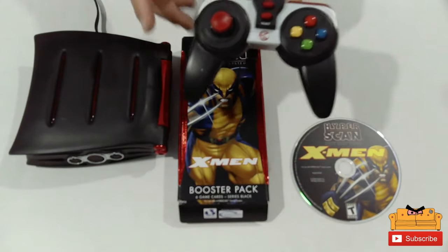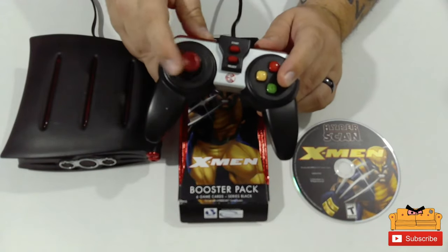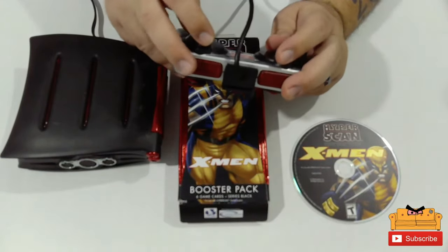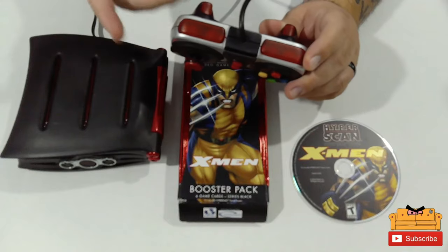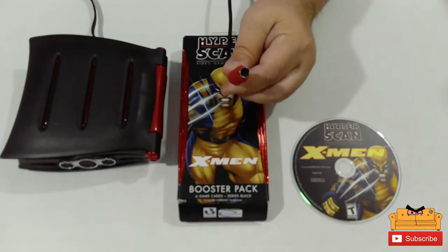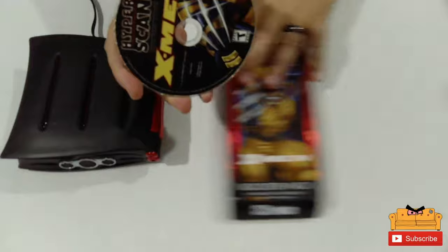First, we'll go with the controller here. It is very cheap feeling, though the analog stick feels good. It has two shoulder buttons and two trigger buttons. There's also a little slot here which I believe is for cards — you put the card you're gonna use next in there, maybe. The controllers use a six-pin connector, sort of old mouse-style.